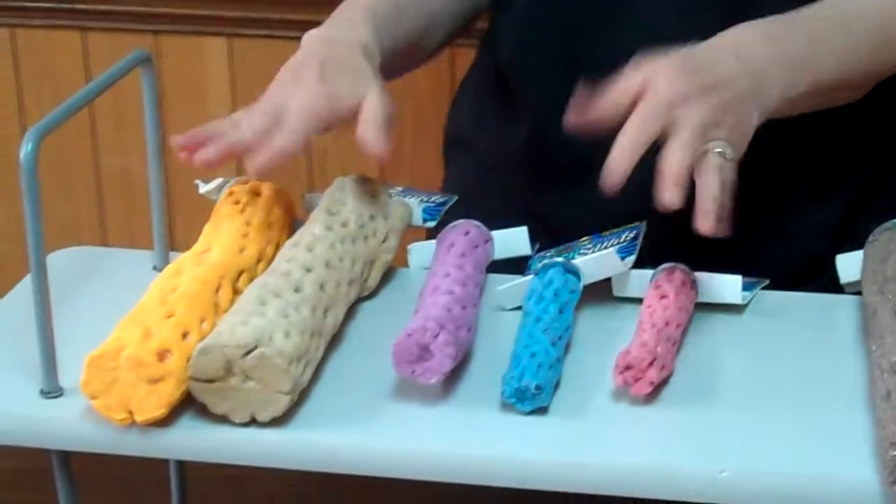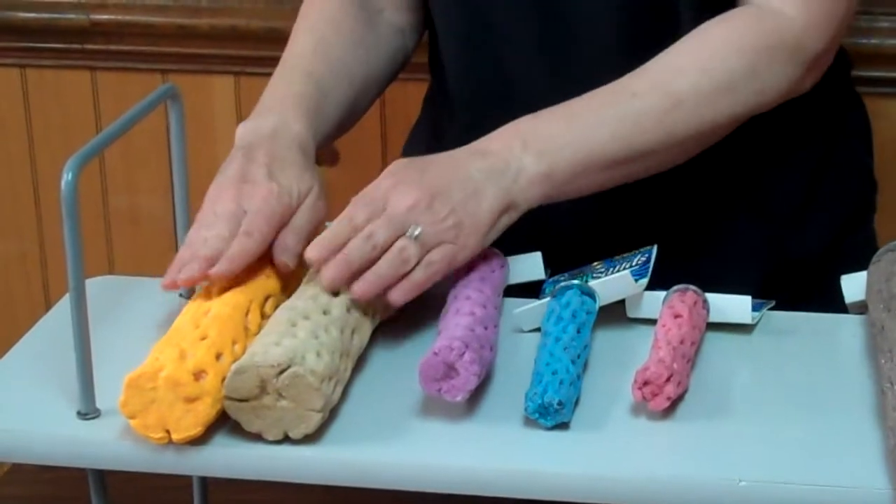The two different styles differ in that the Beach Sands is, of course, beachy colors, but it's a soft, gentle texture using beach sand.